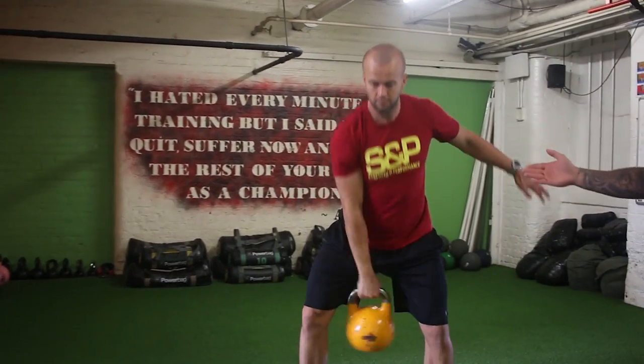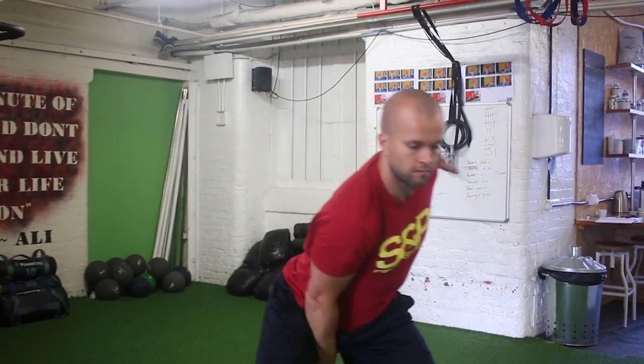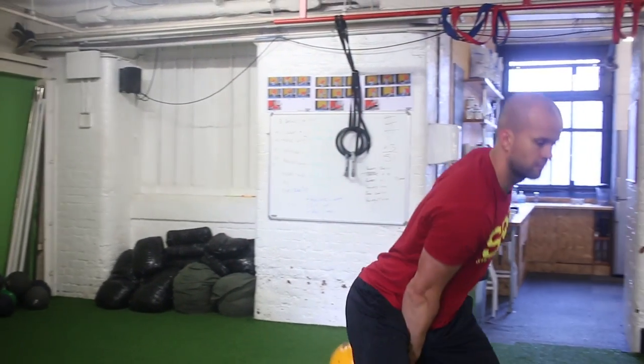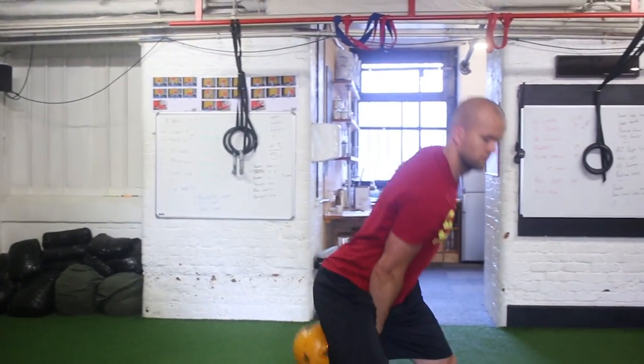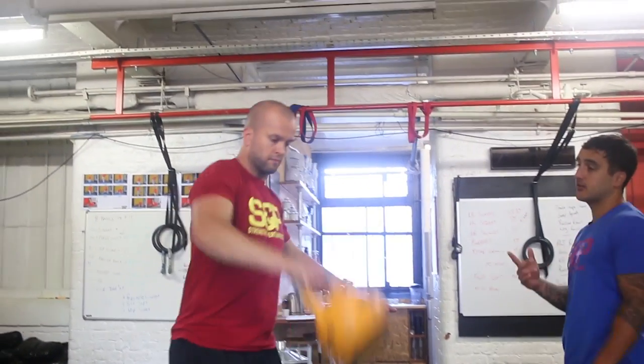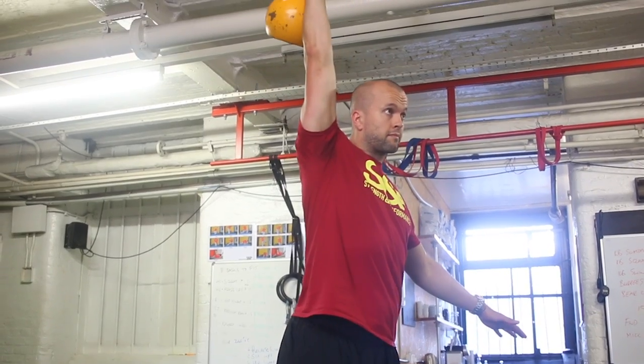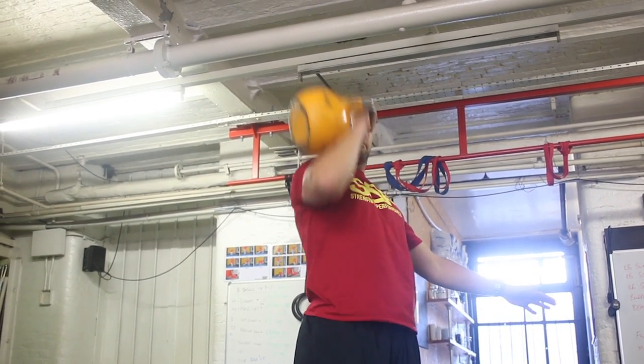The second coaching point would be to pull. So Zee, if you just do that pull technique — we pull and punch away, pull and punch away. And once we've got that, we just add that final one in which you've already done the press, so then we'll punch up to the ceiling this time. So we have a swing, pull, punch.